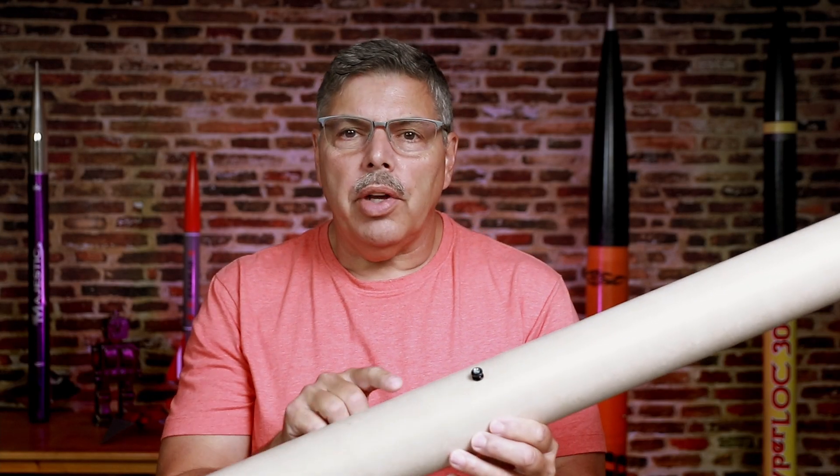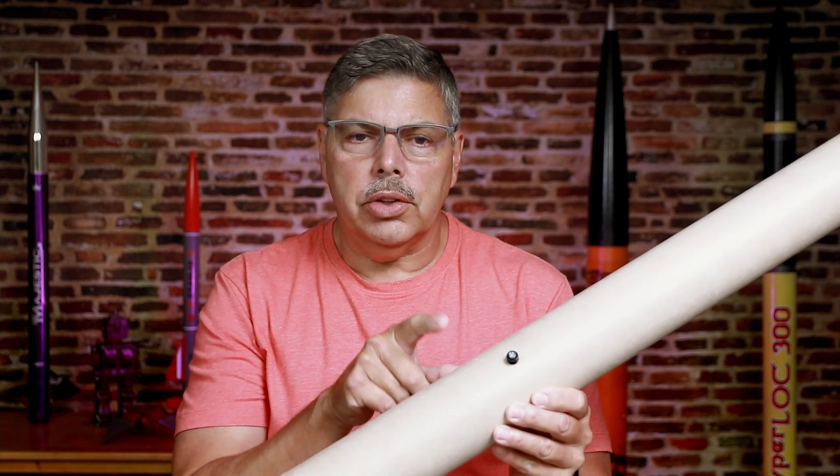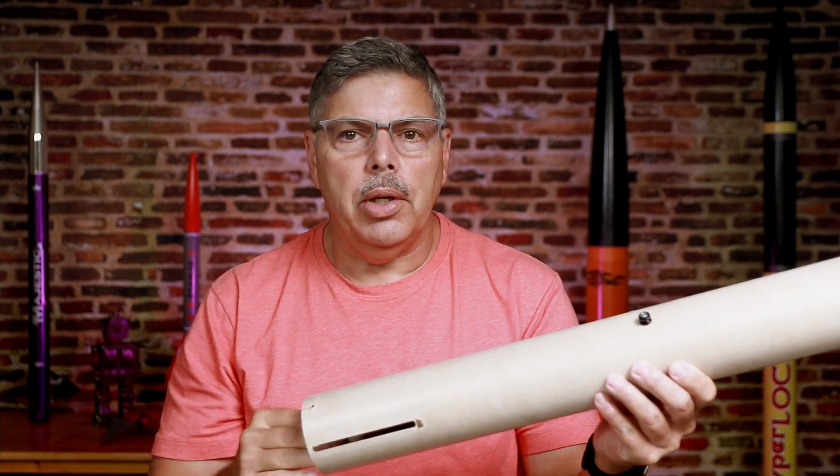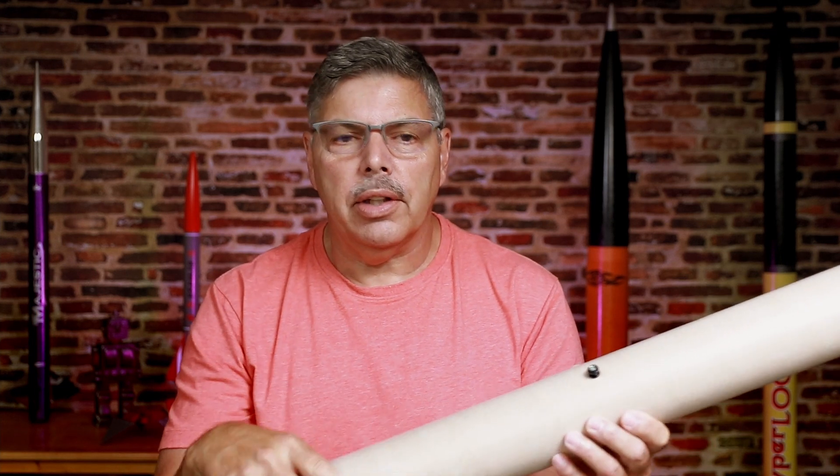Hey everyone, welcome back to the Rocketeer. Today I want to talk about how to place a rail button in a difficult to access location, like in this 3 inch airframe here where I can't get my hand in. I've got a couple of tips on how to do that, and while we're at it we'll take a look at how to mark the airframe — a simple way to keep everything lined up where it should be. Okay, let's take a look at those parts.